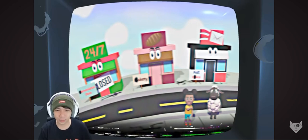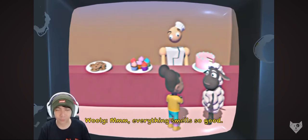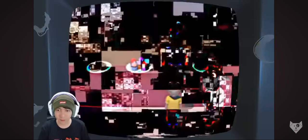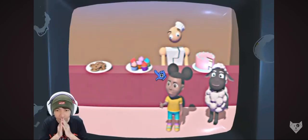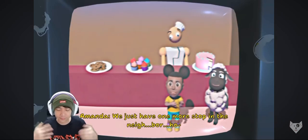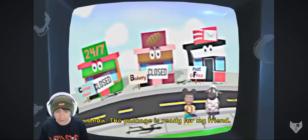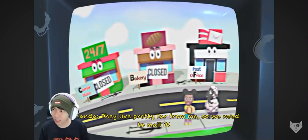Kayaknya Wooly suka di sini. Everything smells so good! I want to buy my friend some cookies. Can you show me where the cookies are? Cookies? Is this cookies? This one is cake, and this one is cupcake. Cookies! Those look so tasty! We just have one more stop in the neighborhood. The package is ready for my friend! They live pretty far from me, so we need to mail it!